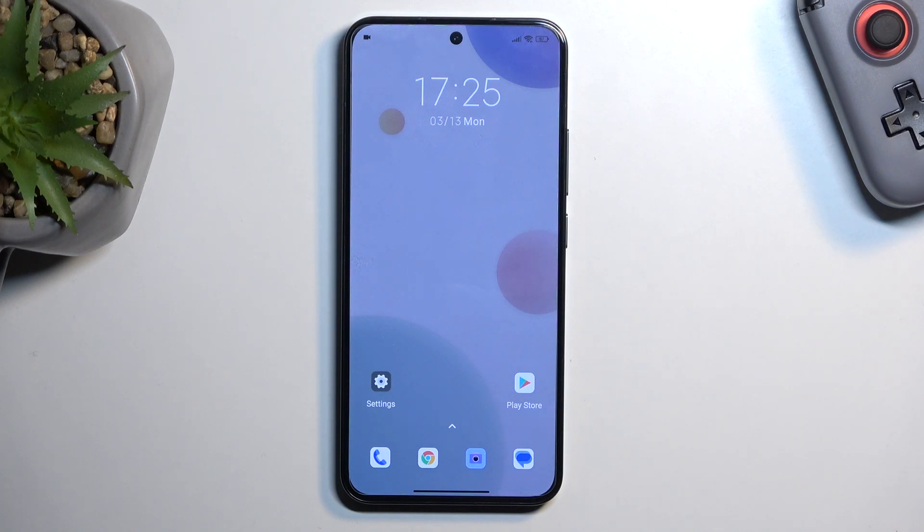Welcome. This is a Xiaomi 13 and today I'll show you how you can enable and also set up your portable hotspot.